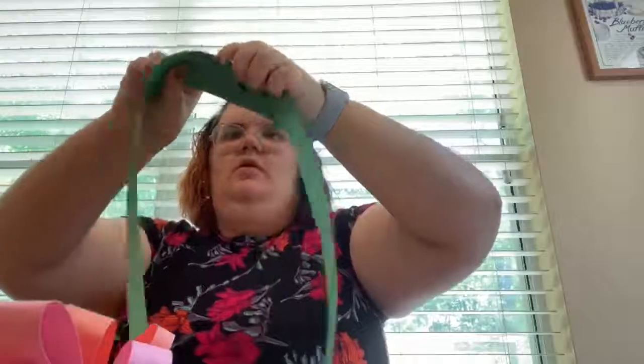So right now I'm just trying to measure how big I need to make the crown part so that way it's not too big and it's not too small, so it can actually sit nicely on top of my head.